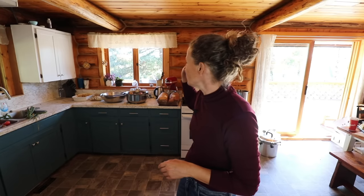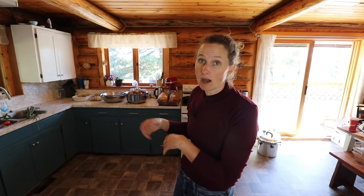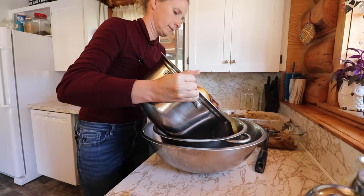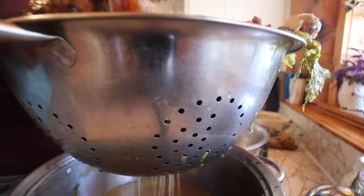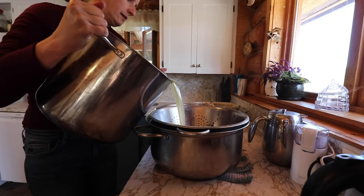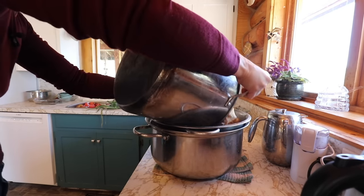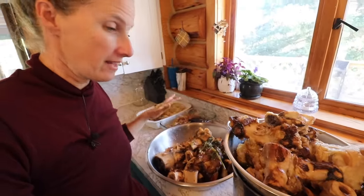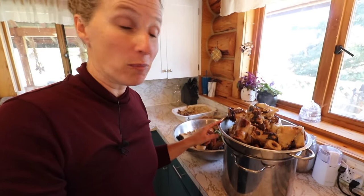Okay, scratch that — I've changed my mind. I am going to get the broth strained first. I'm going to add some thyme, some salt, some pepper, and a little bit of Worcestershire sauce to that and get it going on the stove so it's nice and hot when it comes time to can it. And then we'll get on to the roasts and the tomatoes. There is still so much excellent bone marrow left in these bones, so I actually think I'm going to give these a second boil for another eight hours and see if I can't get a second batch of broth out of the same bones.